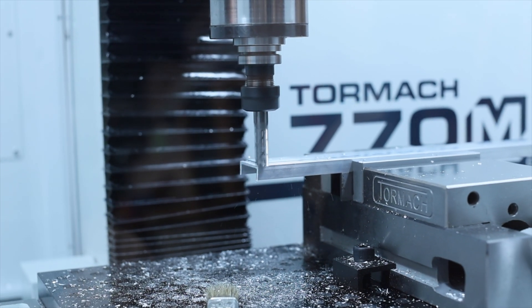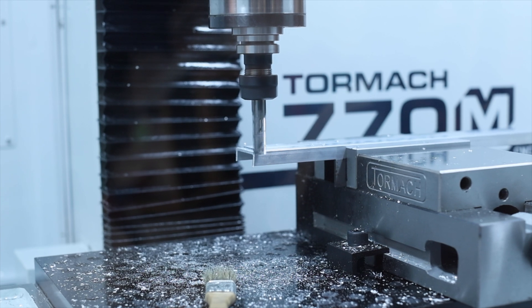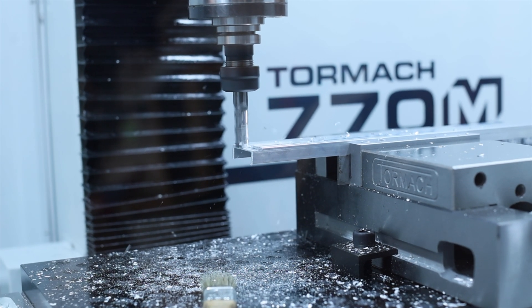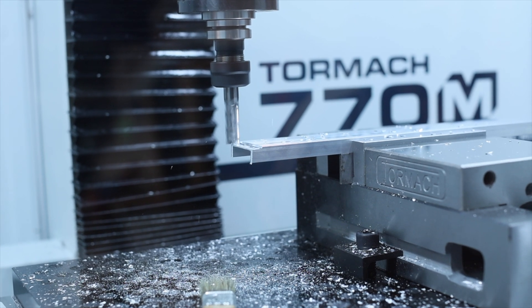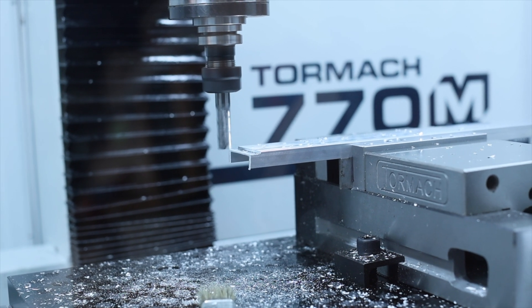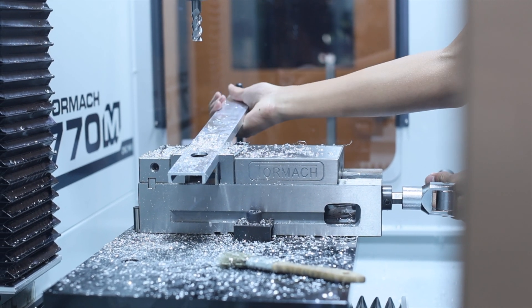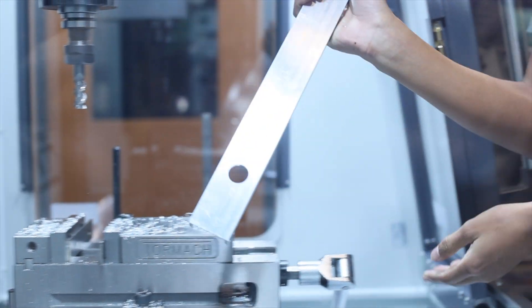By taking this extra step and care, we can ensure our robot is compliant with the safety standards imposed on our teams by the FIRST organization and the safety of our members when working on the materials. Lastly, once this operation is completed, the piece is removed from the mill with the excess shavings shaken off. This piece will soon go on to be a crucial part of the FTC team's robot base.